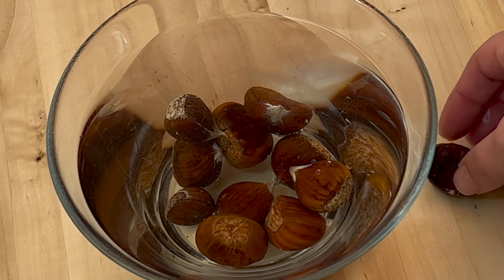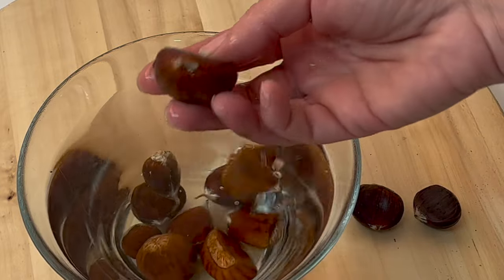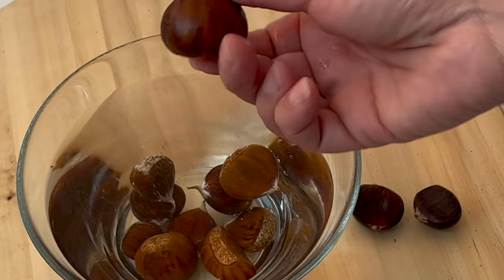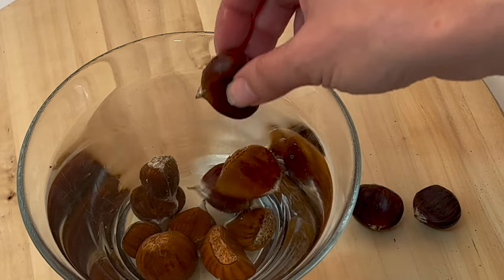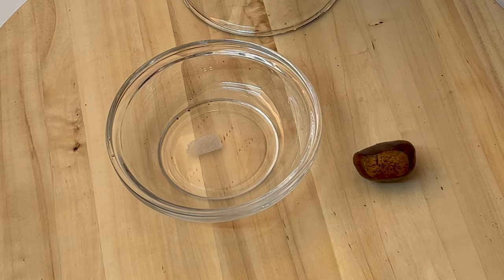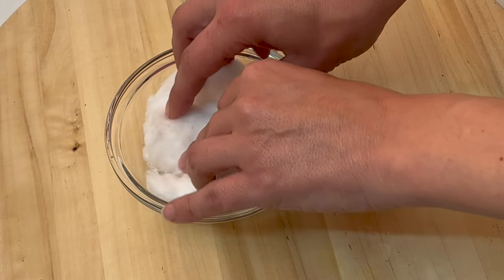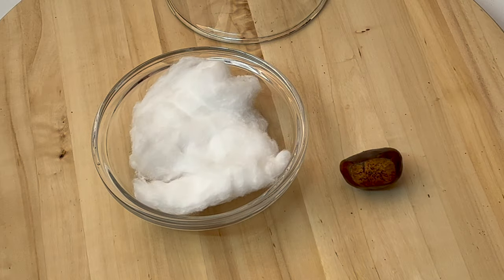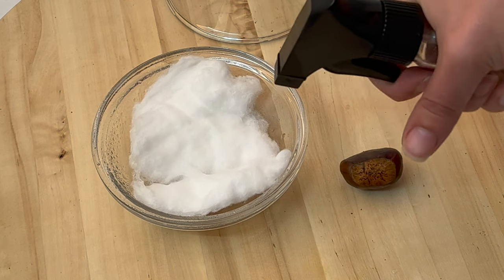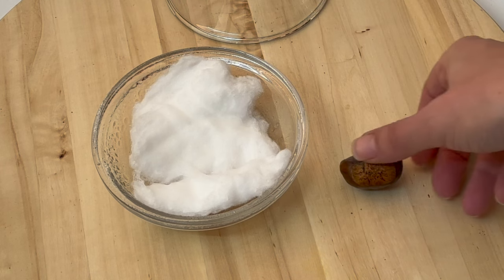Now let's prepare the healthy chestnuts for germination. Find a transparent container with a lid. Put cotton at the bottom layer — the cotton will absorb moisture and prevent mold. Spray the cotton with water and put your chestnut on top. Spray with water again, close the container, and place it in a warm place avoiding direct sunlight.